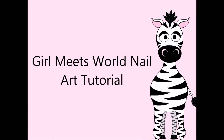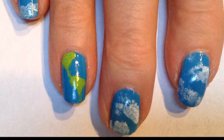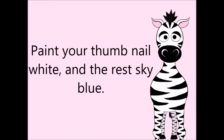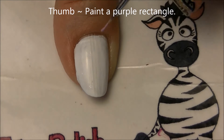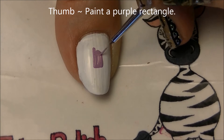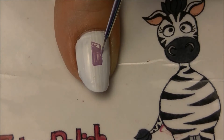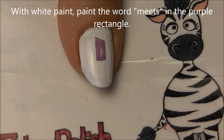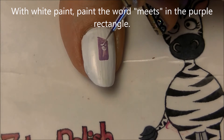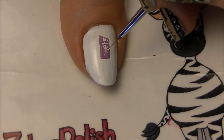Girl Meets World nail art tutorial by Hot Pink Zebra Polish. Begin by painting your pointer, middle, pinky, and ring nails a sky blue, and your thumbnail white. On your thumb with purple, we're going to be painting a purple rectangle — it's not actually a rectangle because one end is at a diagonal instead of a right angle, so you want it to be just a little bit off. That's about in the middle of your nail, and when painting 'meets' inside the purple, put just a tiny bit of paint on your brush so there's not extra paint, making it a little bit easier.